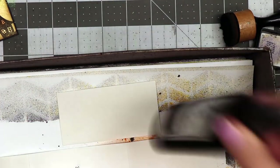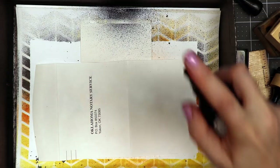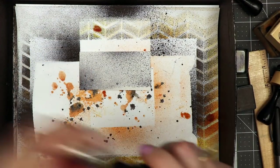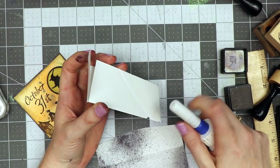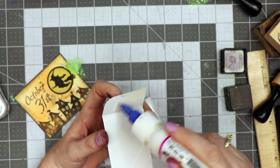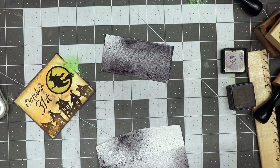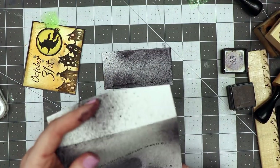We're putting this in the spray box and using Tattered Angels Almost Black to spritz it. I've got another piece of paper to mop it up and help it dry faster. I want this one a little darker so I'll spray it again. Since this was a new envelope the flap wasn't closed, so I'm adding a little glue to close it. I have a 2017 tutorial on how to alter a used envelope — check the description box for a link.